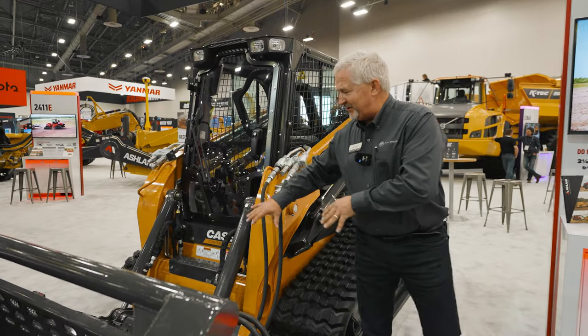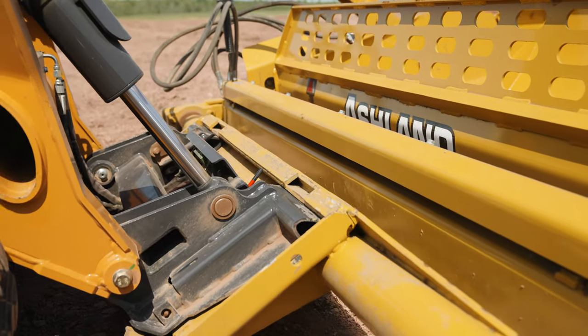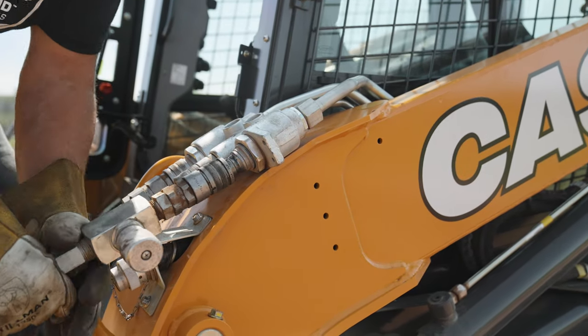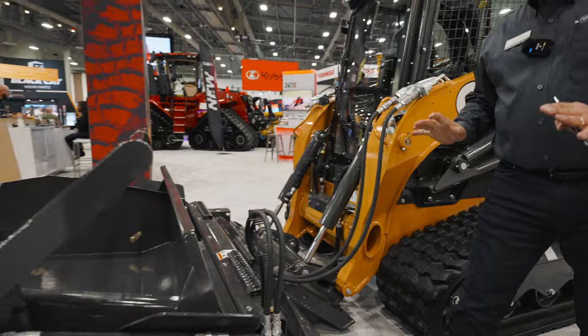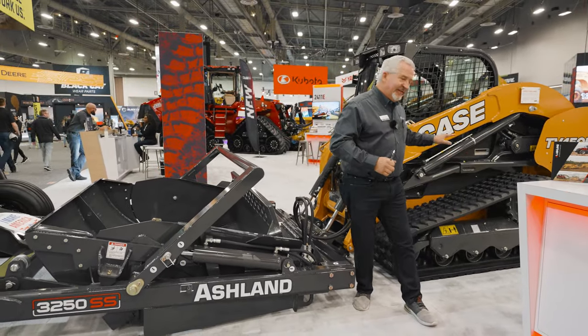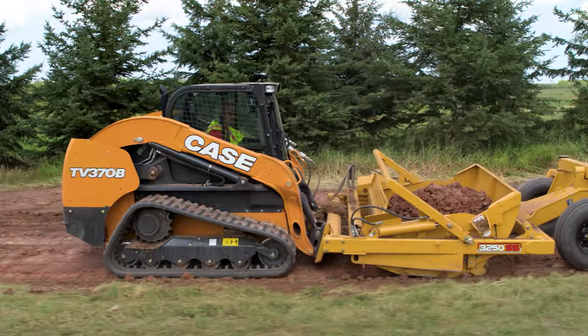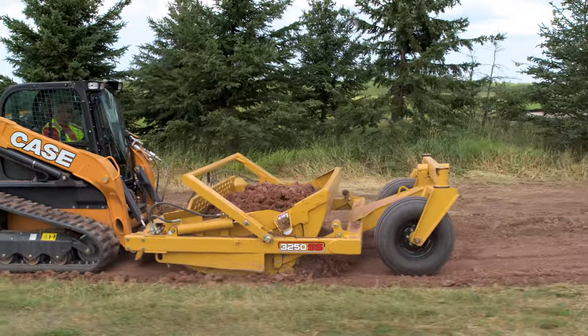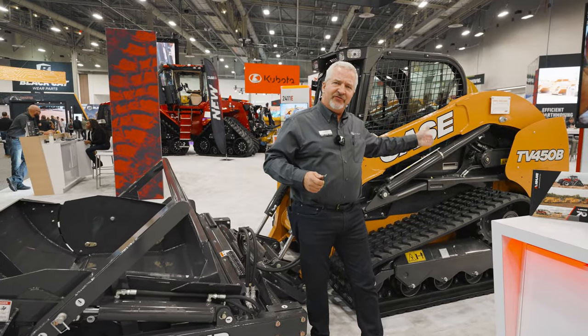We connect this unit to the skid steer using the quick attach plate, just like any other attachment. We simply hook up to low-flow auxiliaries and control all the hydraulic functions of the machine. As we're pushing the machine, we're basically pushing this whole framework. What really makes it a benefit is having this compact track loader with the loader arms against the framework, using the hydraulics to do all the cutting — using this like a power unit just for the hydraulics and traction.